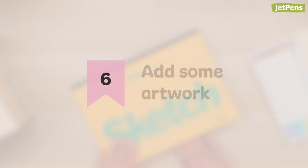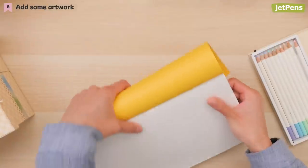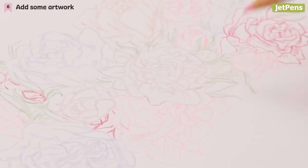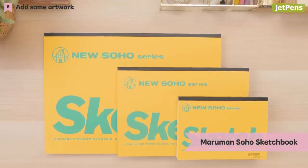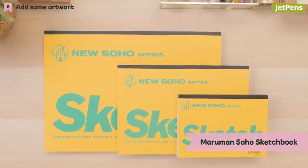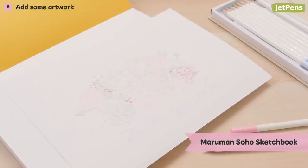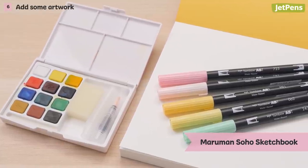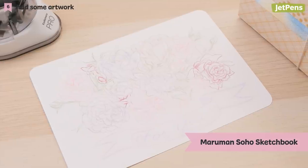6. Add some artwork. If you're feeling artistic, consider drawing something to go along with your gift. It can be a simple doodle on the side of a card or a dreamy watercolor painting. We like using Maruman Soho sketchbooks since they come in multiple sizes, and their glue binding lets you pull out finished drawings easily. The textured paper is thick and works well with light watercolors, inky pens, and colored pencils, so you're not just limited to one medium.